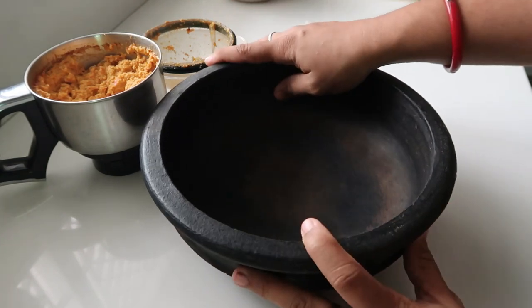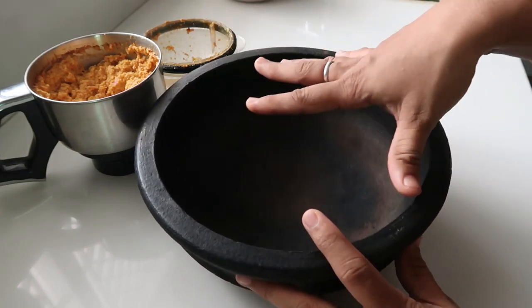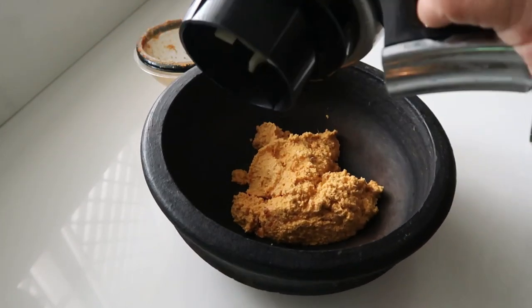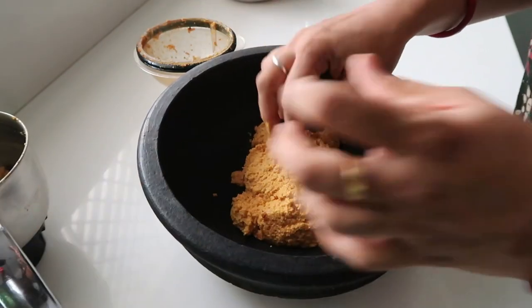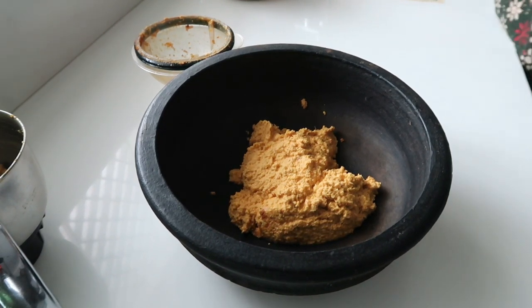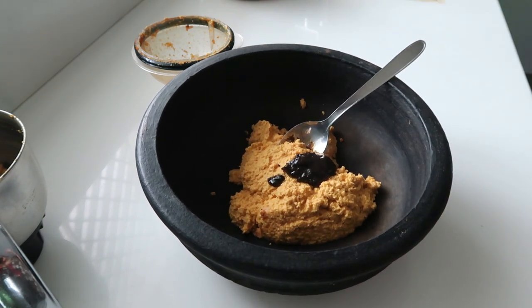If you put it in the bowl, you can mix it in the bowl. First, put a bowl in a bowl and place it here. This is a pulley — if you put the pulley on it, you can paste it. Let's make the manga taste.